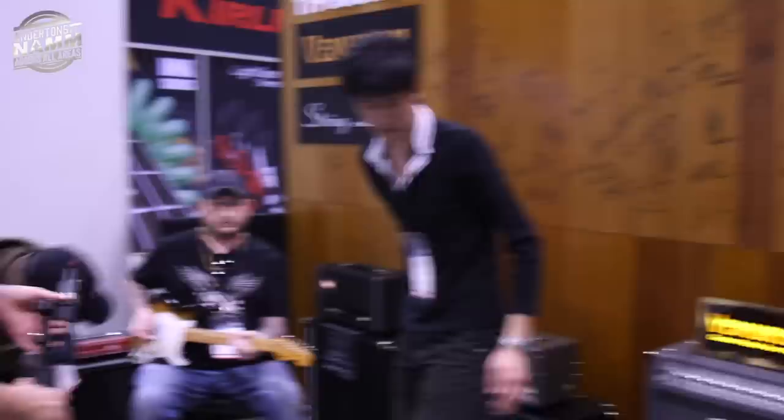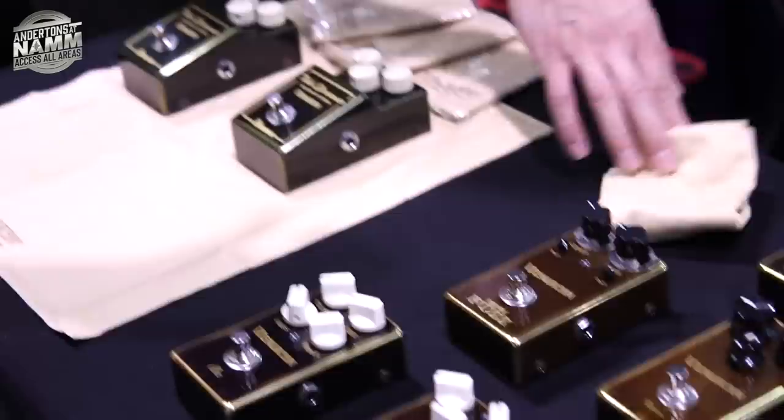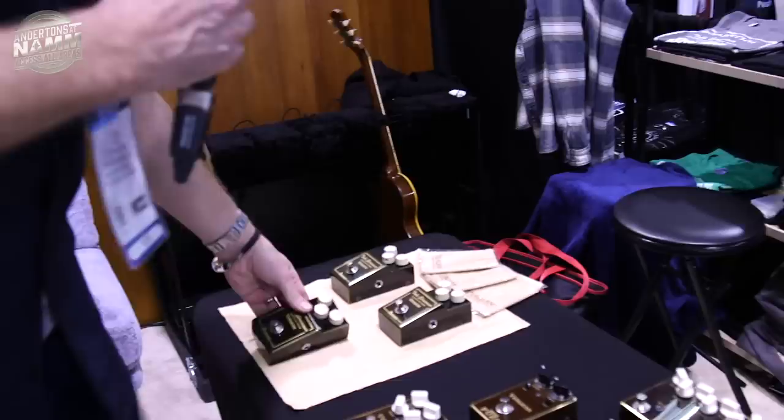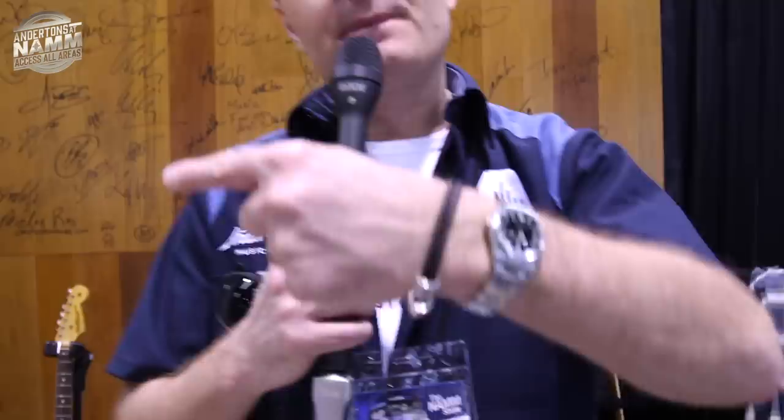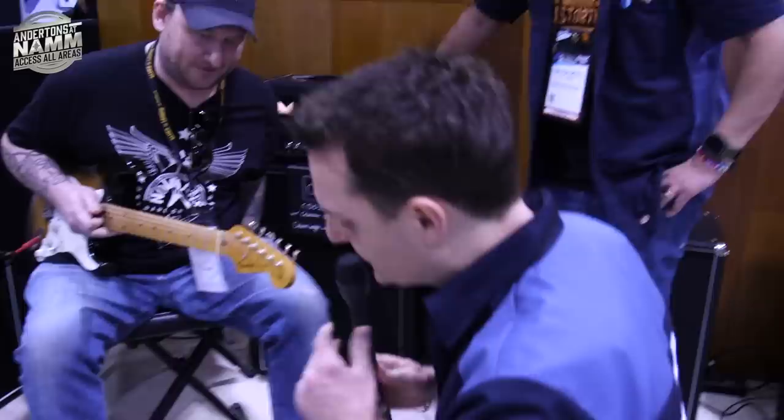Hey guys, we're on the Vemuram booth here. We've timed this brilliantly because Josh Smith was here as well and he's agreed he's going to play some guitar for us. Some of the new pedals — the Myriad Fuzz, which is one that Josh has, it's kind of like his pedal. Obviously big news of the show is the Tube Screamer that Vemuram have designed. There's a couple of other ones as well, a new version of the Shanks. Anyway, we're going to get Josh and the dudes from Vemuram to tell us a little bit more.